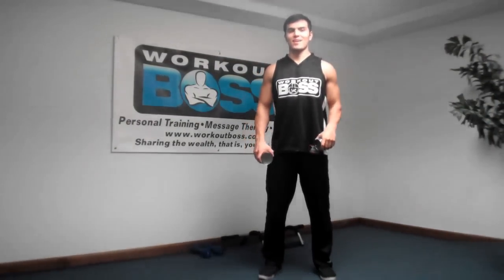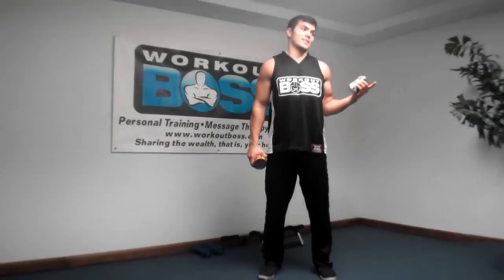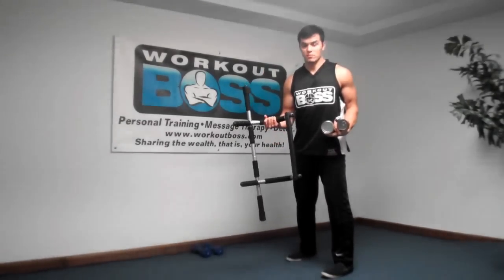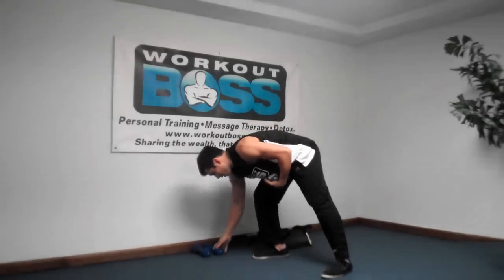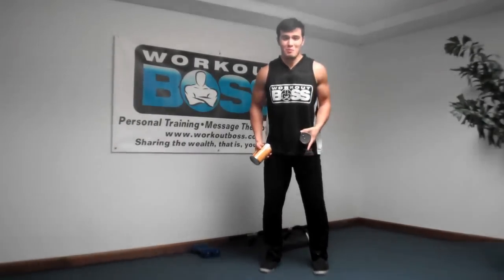Hey everybody, Chris Aiello, Workout Boss here. Today I came home from work and decided to go do a workout in my basement. I have this equipment here — I don't even know what it's called, but I used it, did a good workout. Then I couldn't find my big dumbbells, and you always hear people talk about using a can of soup. So today I'm actually going to use cans of soup — well, these are actually beans. This is the can of beans workout, and I don't even have the same kinds of beans, but we're still going to use them because you can still get a good workout.